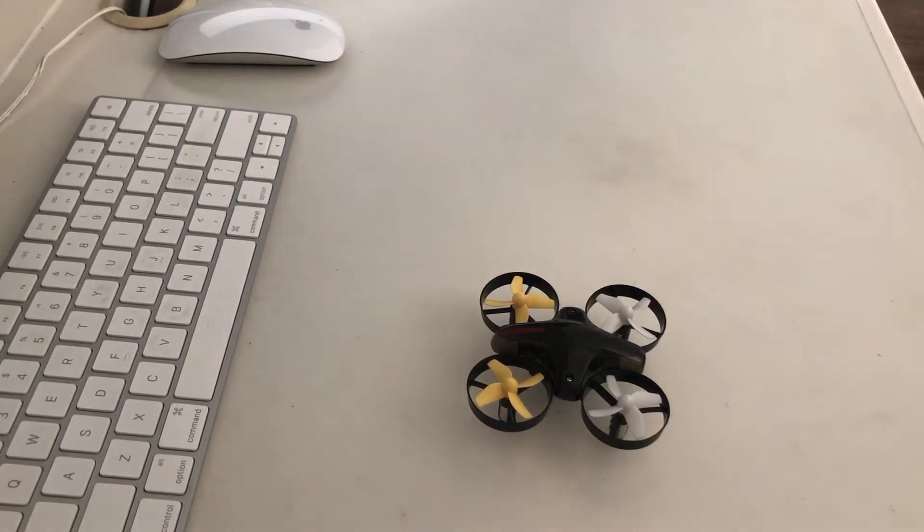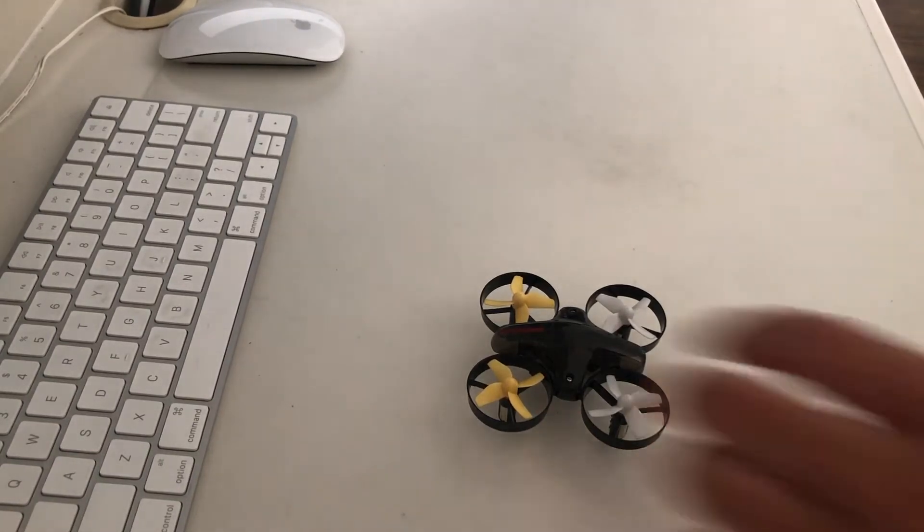Hey guys, it's Jordan and today I'm going to be doing a review of the Code Drone Mini. So let's get started.